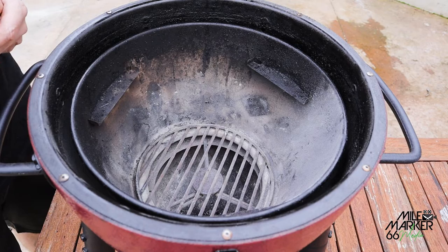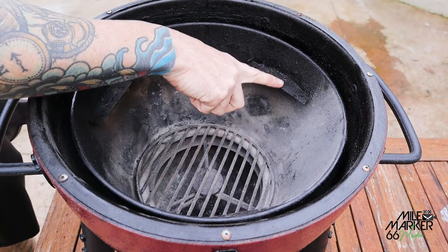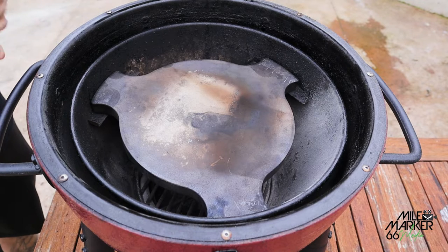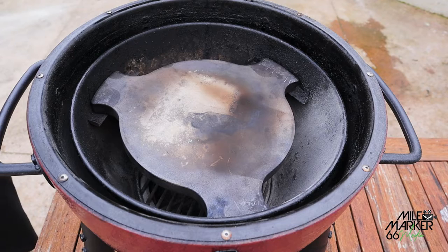You might notice inside the basket there are three little locators for a ceramic heat deflector. Unfortunately, this heat deflector doesn't come with the Acorn Junior like it does with the larger Acorn. But if you're going to buy one, I really recommend getting the deflector as an add-on — it increases the scope of what you can cook. Without it you can go hot and fast for steaks, but with it you can also go low and slow for roasts, whole chicken, and more.